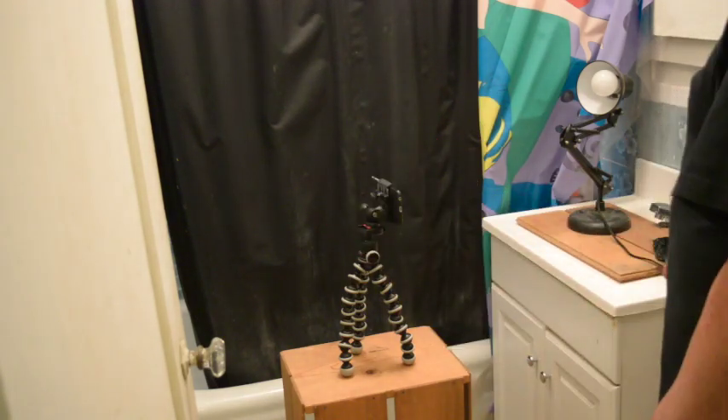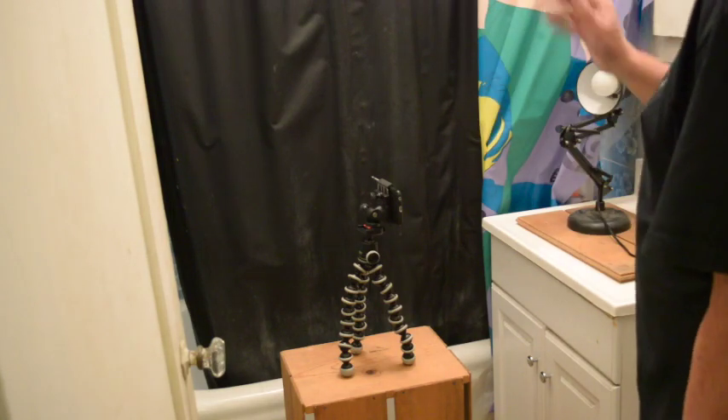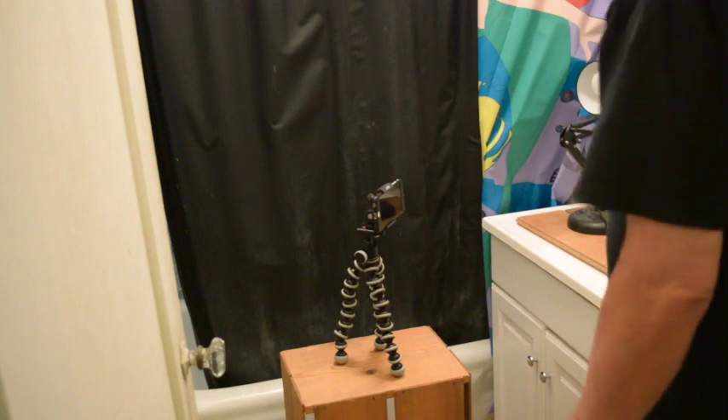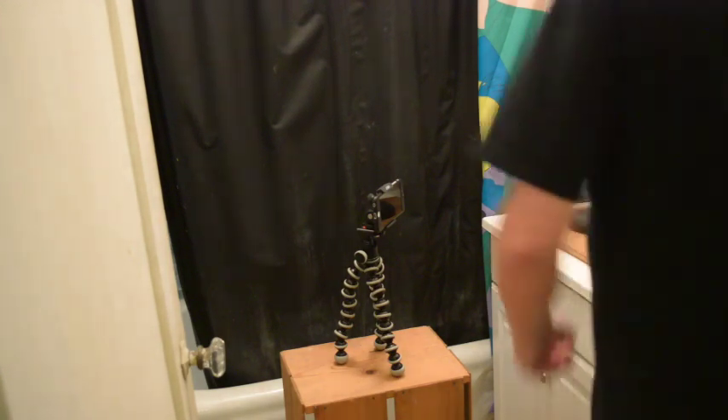Here's my five-minute setup. I'm in a bathroom with a plastic shower curtain. I'm going to use an iPhone 6s — it's an older iPhone — on my Joby with the adapter. That's what I'll shoot it with. Now I've got simply a desk lamp here.